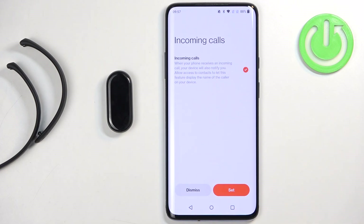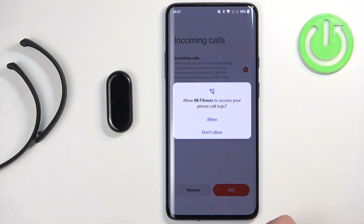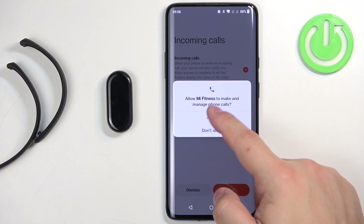Next we have incoming calls — this is for call notifications. If you want to use that feature, tap on set and allow the required permissions. If you don't care, you can dismiss it. Tap on allow to grant the permissions.